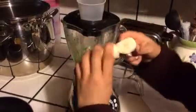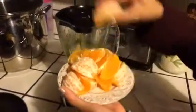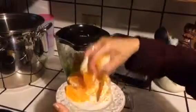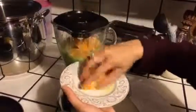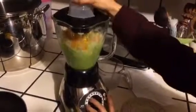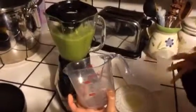Now I'm going to break this banana and put it in there. And the oranges. What I use to measure the spinach and everything else is a Good Cook measuring cup — I got this at Target.